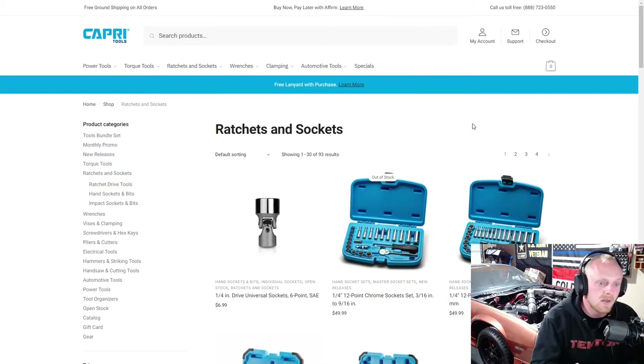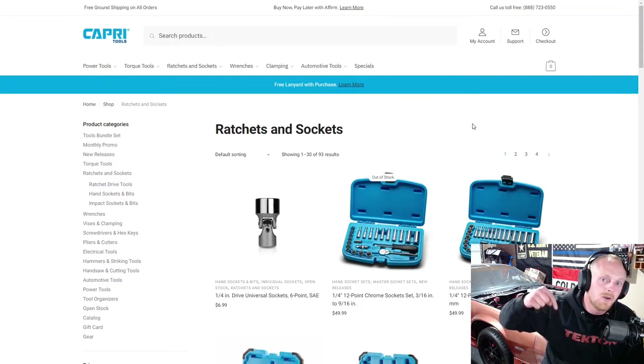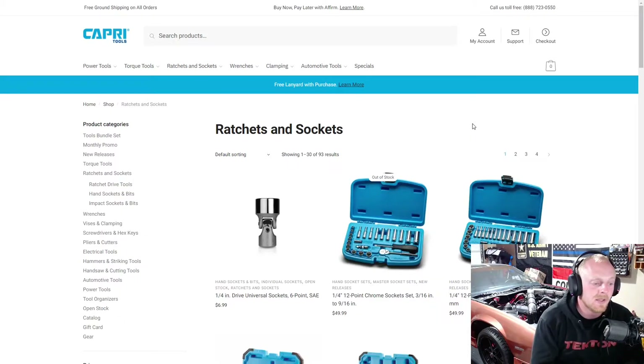That's why I've broken the website down into sections. We've gone over the tool bundles, monthly promos, new releases, and torque tools. Now we're working on ratchets and sockets and they have some good deals, and then some that are okay deals. I'll give my thoughts on them and I'd like you guys to do the same down in the comment section, or if you own any of these tools please share your experience in the comments as well.